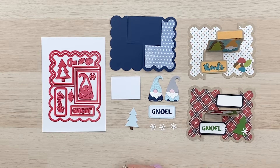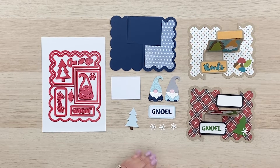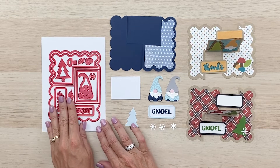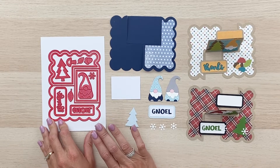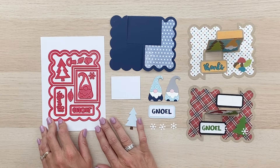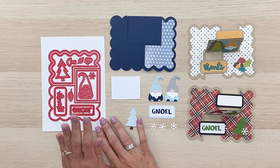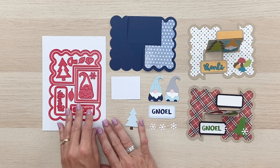Hi everyone, welcome to the Lori Whitlock YouTube channel. In this video we're going to be putting together this impossible card die that I have created in conjunction with iCrafter. So you can pick up the die at your local scrapbook store or at your favorite online scrapbook store and make this fun card along with me. It's a great staple to have in your collection of dies.